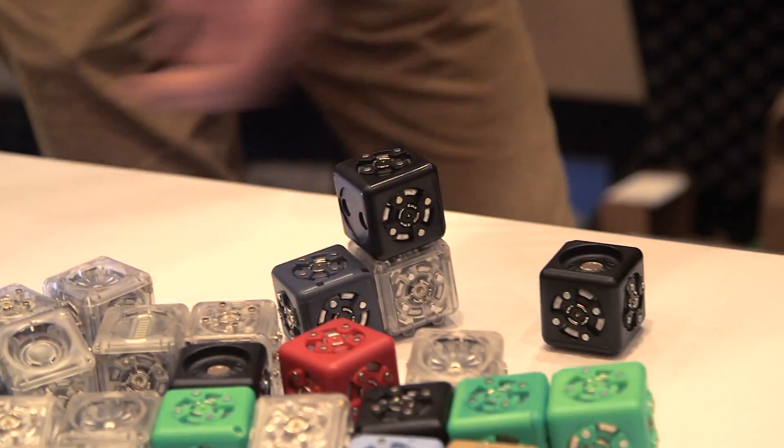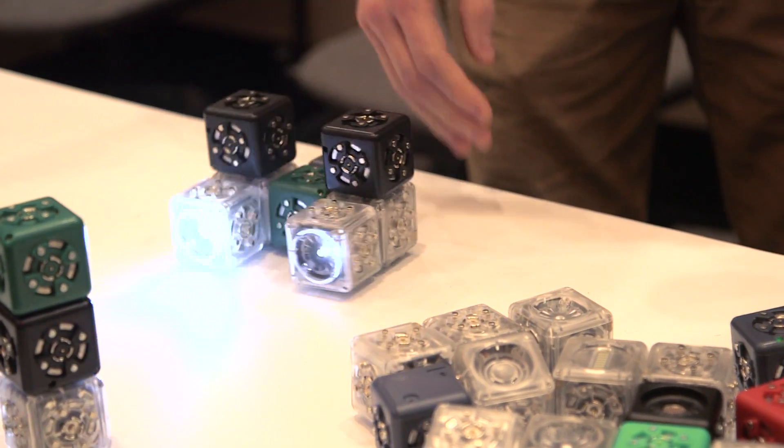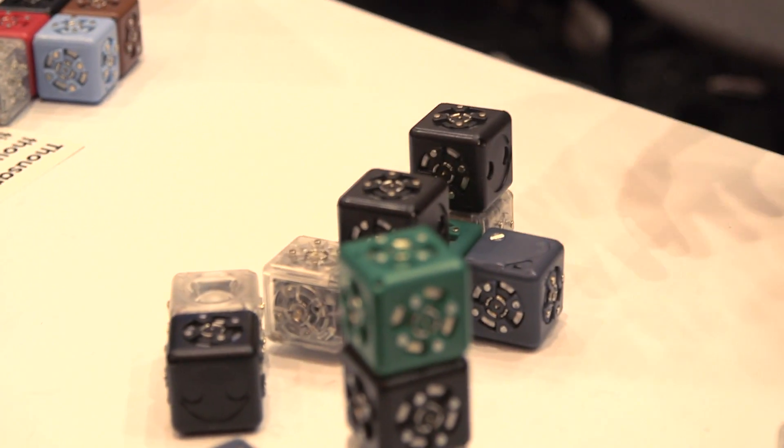Also, more complex things are possible. Here's basically two of those robots put together, and it has a steering behavior, but we didn't program that steering behavior in. It's just a result of how the cubes were put together.